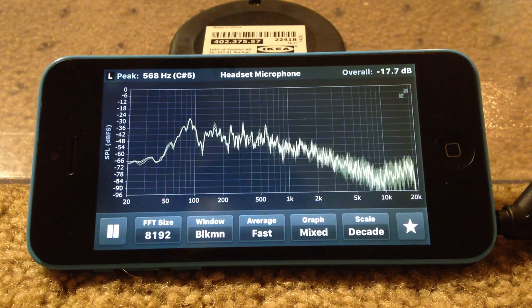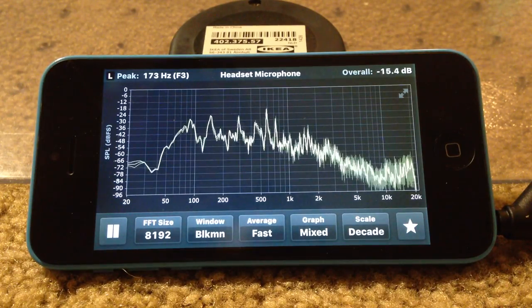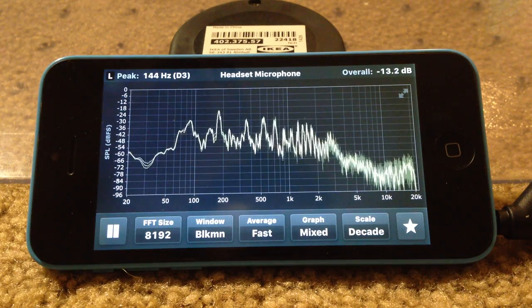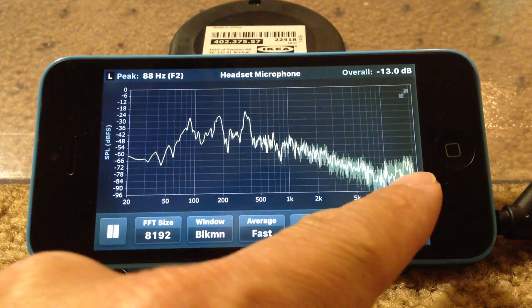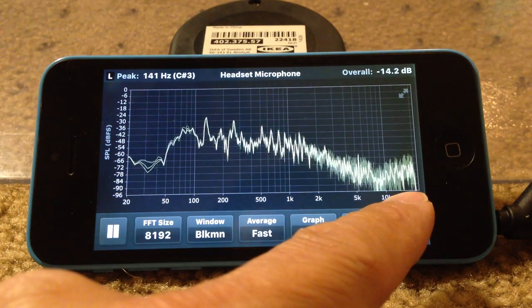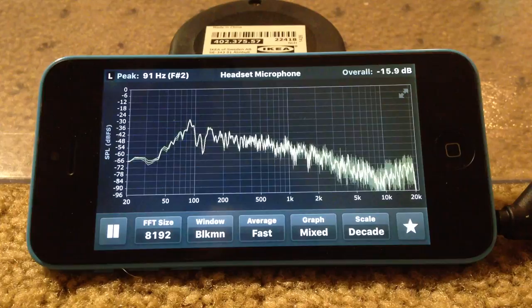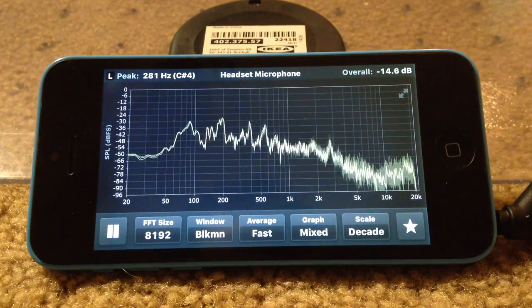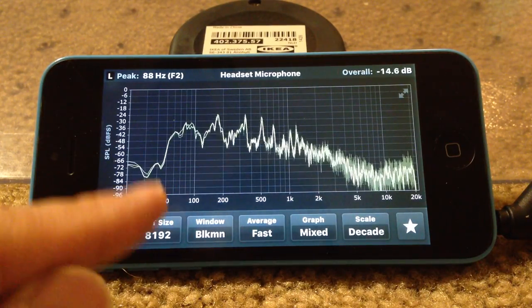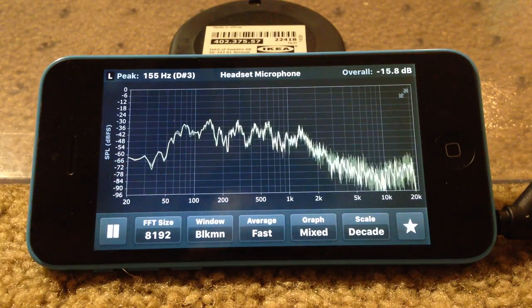First up is the Sony SRS-S5. Notice that I have the sound feature on, so it has a little bit of a boost on the high end between 10,000 and 20,000 Hz. It's relatively flat and has a nice little bass boost at the low end, but it seems like it really starts to roll off at about 60 to maybe 65 Hz.